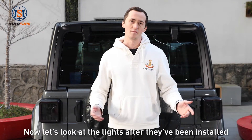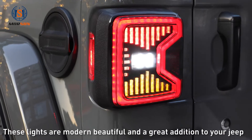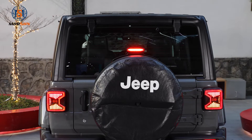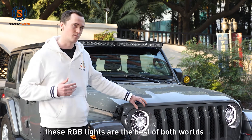Now let's look at the lights after they've been installed. These lights are modern, beautiful, and a great addition to your Jeep. The light is very bright and visible to everyone behind you. The side light and the turning light are very visible. If you want illumination and style, these RGB lights are the best of both worlds.